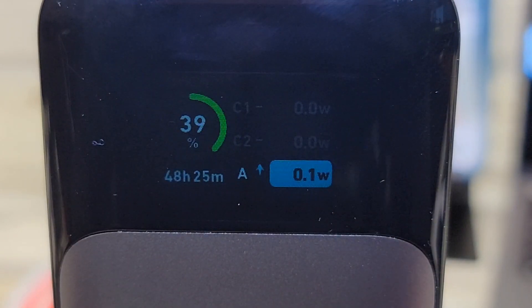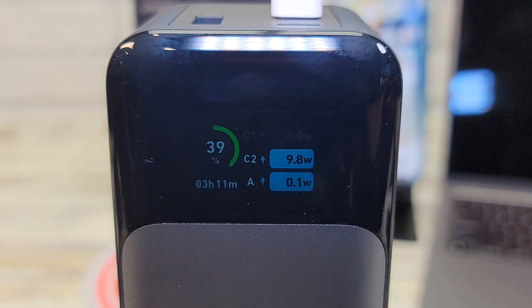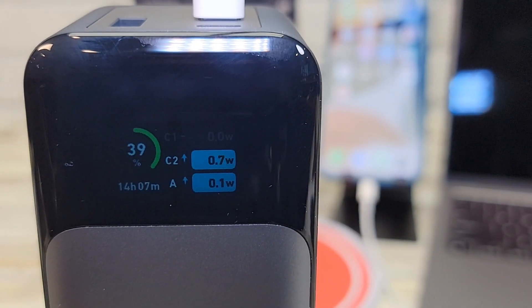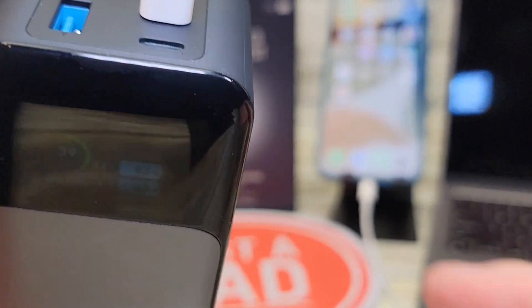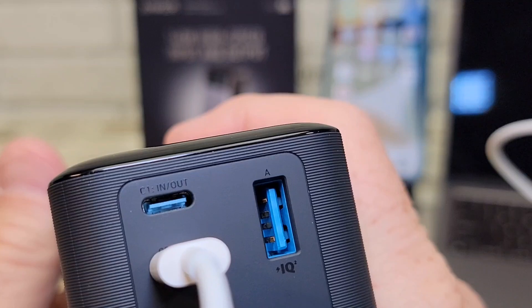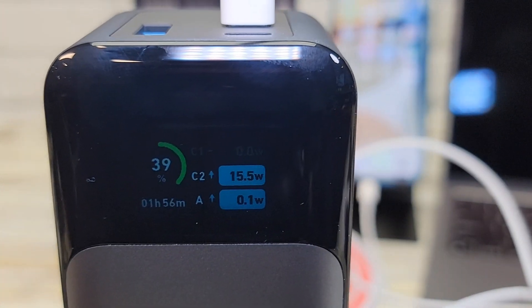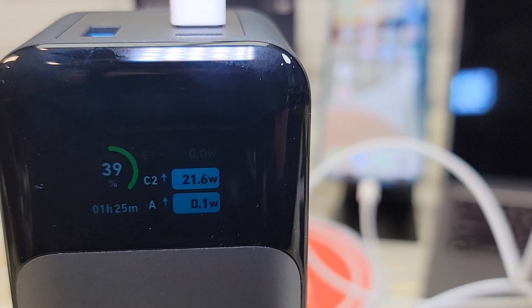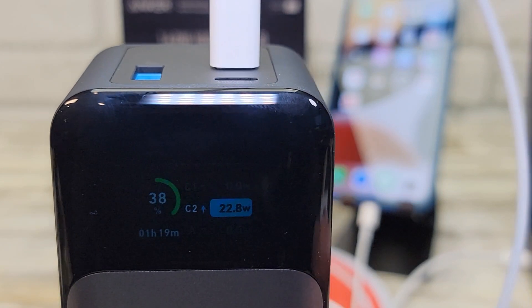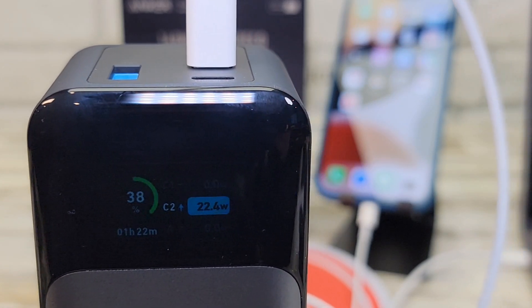On the same display we also get the output. So I'm going to plug in my iPhone 13 Pro and we're going to charge it. The iPhone is pretty dead, so it needs a lot of charging — let's see how it ramps up. I've got it into the C2 port. The C1 is in and out; C2 is only out. So to charge the bank, you can only charge it on the C1 port. The iPhone takes a while to ramp up, but it should go up to fast charging, which is around 20 watts. The iPhone 13 Pro Max has stabilized at 22.6 watts — that is fast charge, and that's about the fastest you can charge an iPhone.